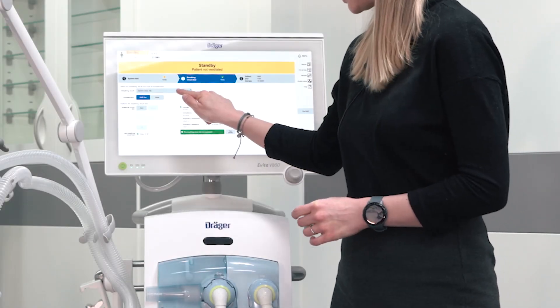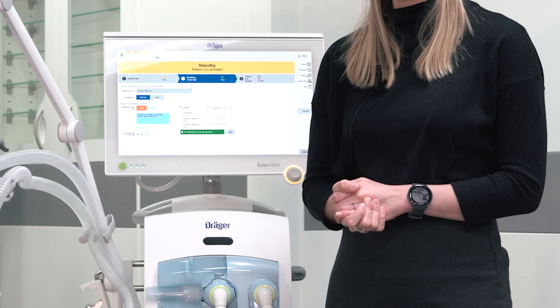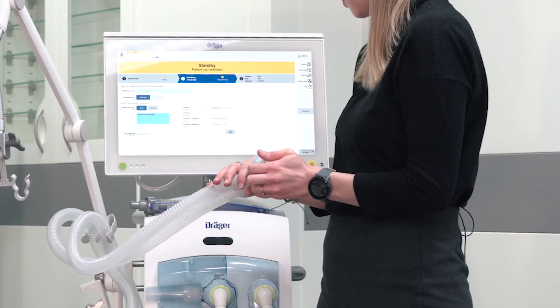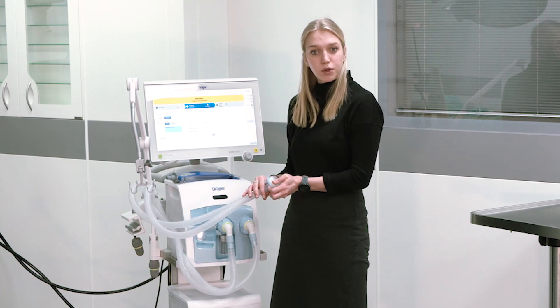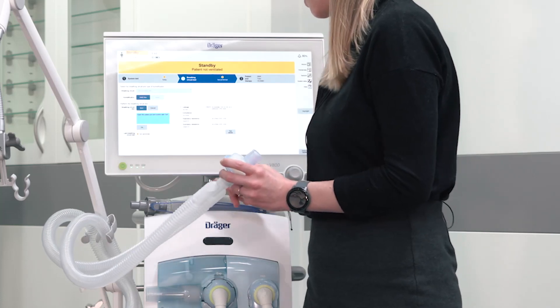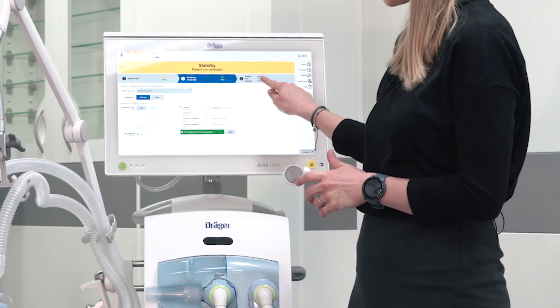To start the breathing circuit test, please select the use breathing circuit and humidification type. You can start the breathing circuit test and follow the instructions directly on the screen. The breathing circuit test determines the leakage, the inspiratory and expiratory resistance, and the compliance of the circuit system. After successful completion of the breathing circuit test, please continue with the patient admission.